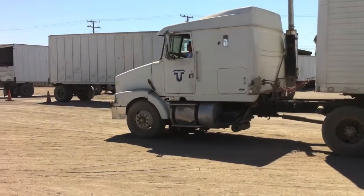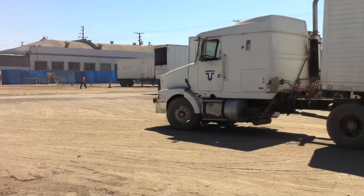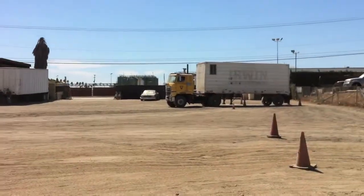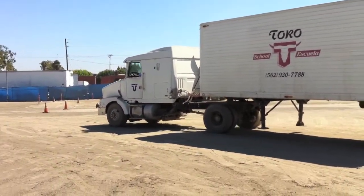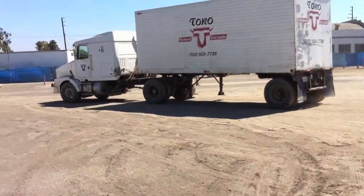This is the docking unit over here. If you come to Toro School Trucking, you expect some beat up trucks. We have three docking trucks here. These trucks are beat up, but they serve the purpose of learning how to maneuver semis.